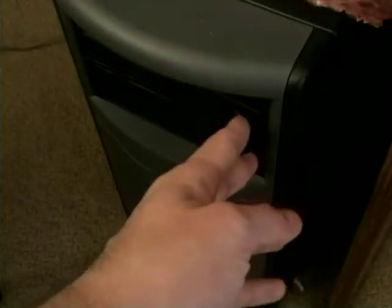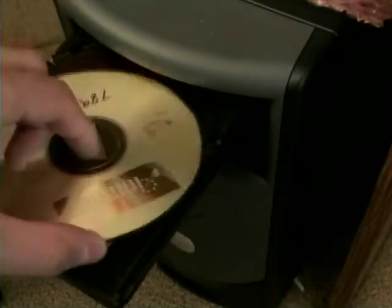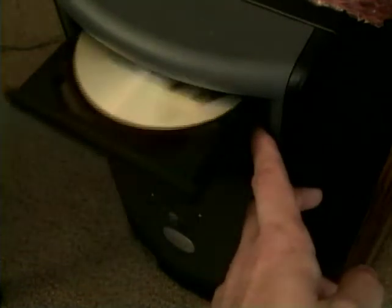When it comes to making a CD, the next step is very simple. Put a blank CD in the CD-ROM drive, then close the CD-ROM drive.